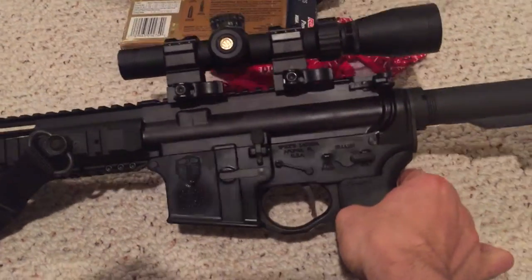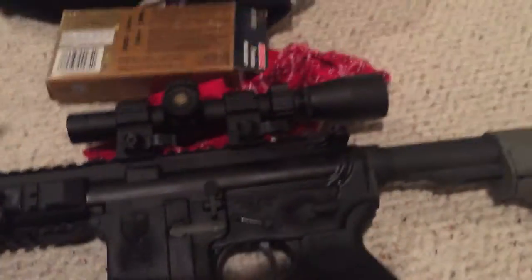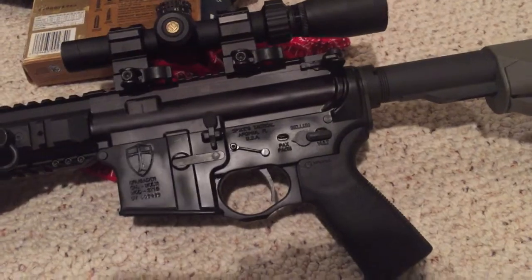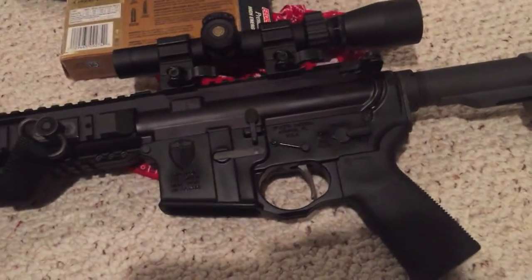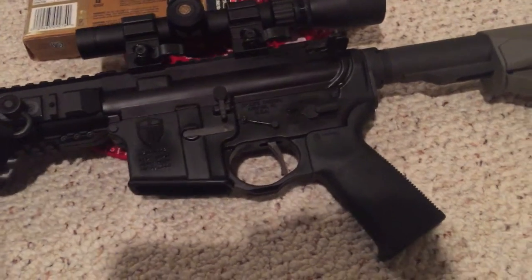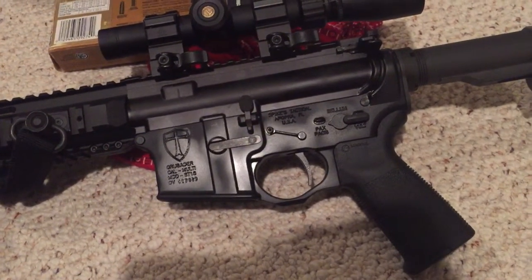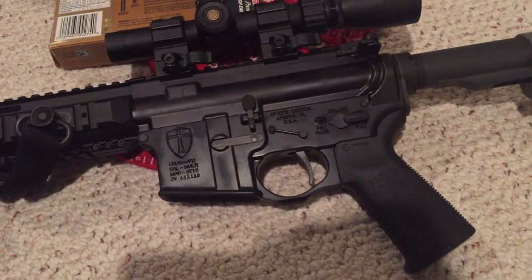Alright, what's going on folks? Today we're going to be covering the Spikes Crusader Lower. This Crusader Lower has gotten some flak — people are saying it's anti-Muslim. Whatever, it's a rifle. Some people like Spikes, some people don't. They make affordable lowers that are much better quality than an Anderson.